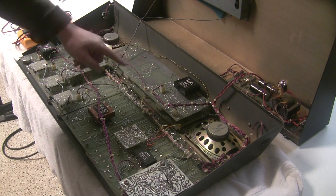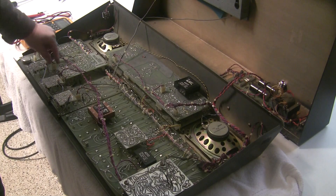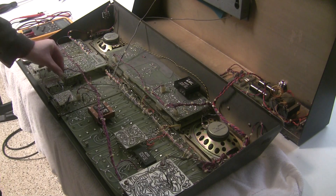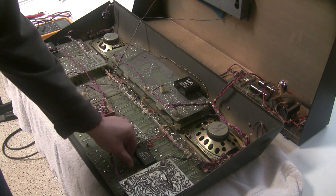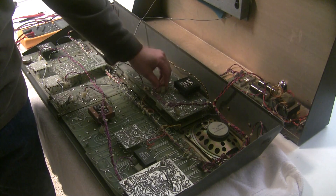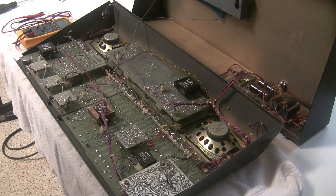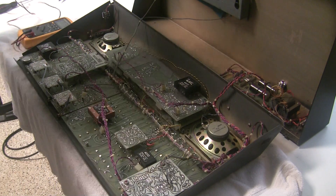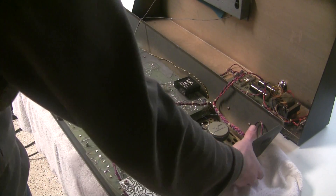We're going to do that by disconnecting the power supply from the rest of the synthesizer. All these boards have a little three-pin connector that brings power to them, so we're going to go through and pull the power from all the boards — some have multiple connections. Right now I've got the power disconnected from the synthesizer; the power supply is sitting by itself with no load.